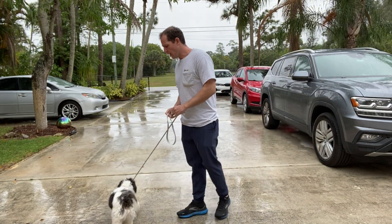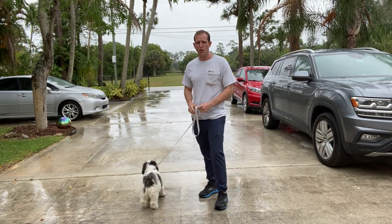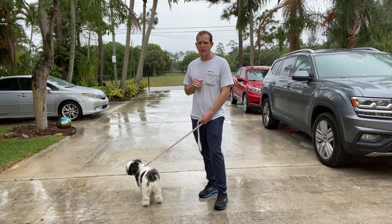Hi, I'm Walt with West Palm Dog. I've got Olive here and today we're gonna be working on some leash walking. So let's go over some basics.